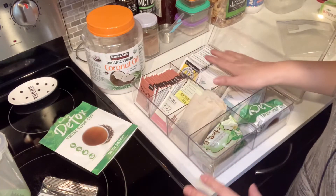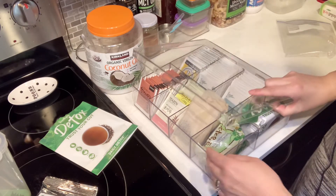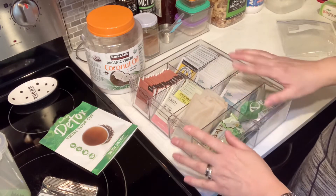So I used up all eight compartments — perfect! And it has a lid, which I love. So it keeps the tea bags dry.